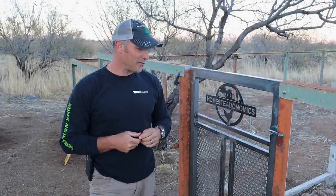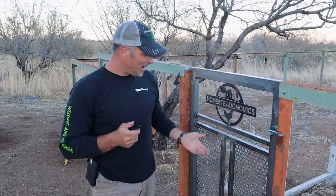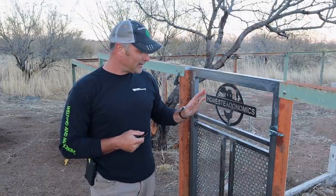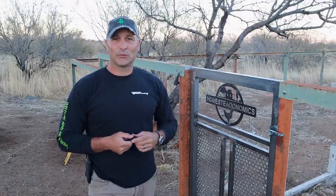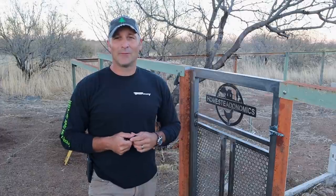That is pretty much going to do it for this project. Hopefully it was interesting — perhaps you don't have any plans to make a goat gate, but maybe for something like a side yard or a garden gate it'll give you some ideas. I think it looks pretty cool, and I think my wife will be pleased that it doesn't look too junky, and my daughter will be pleased that it is part of this eventual goat pen that will soon be housing some goats.